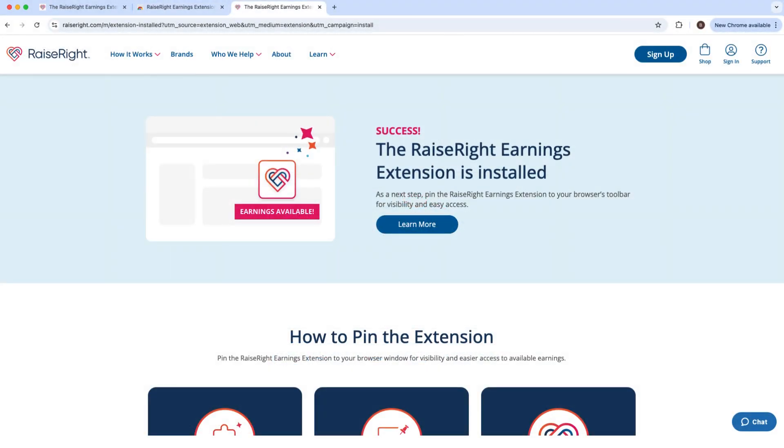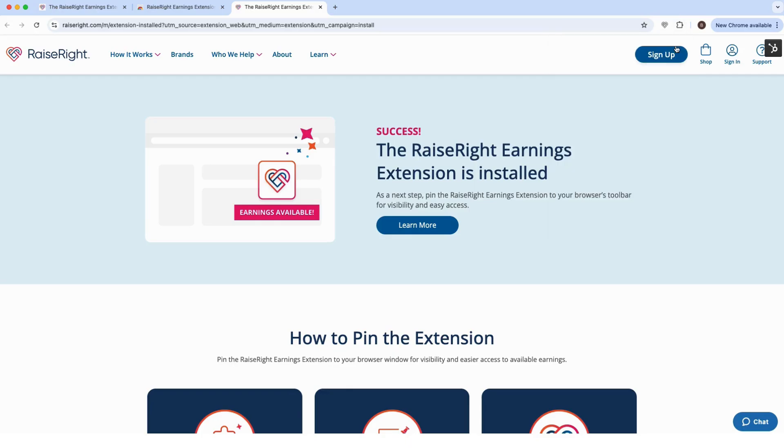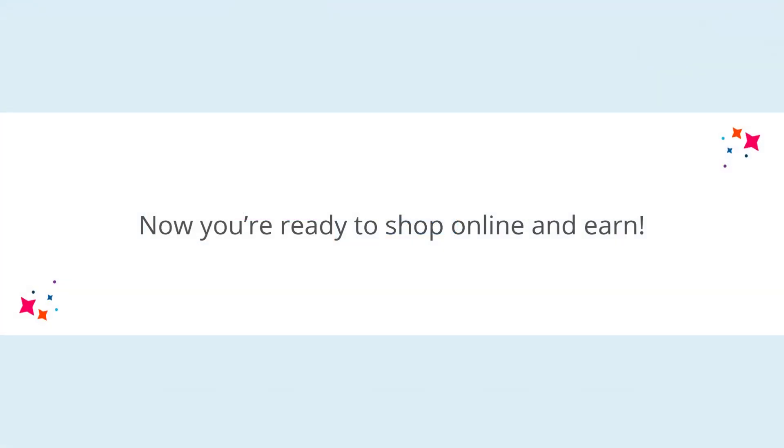Next, you'll need to pin the extension to your browser window so it's always visible and easy to access from your toolbar. To pin the extension, click the puzzle piece icon in the upper right-hand corner of your window, then click the push pin icon next to Raise Right. The extension is now pinned to your browser.